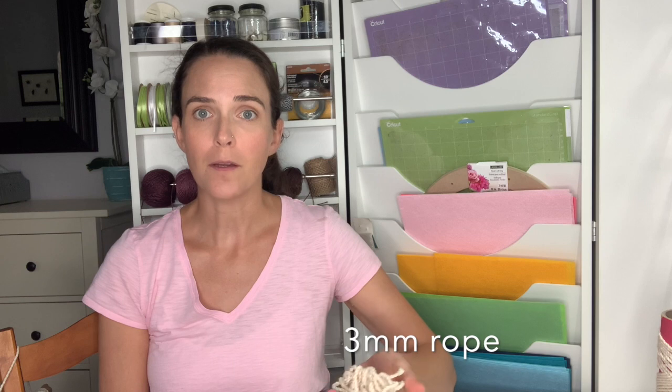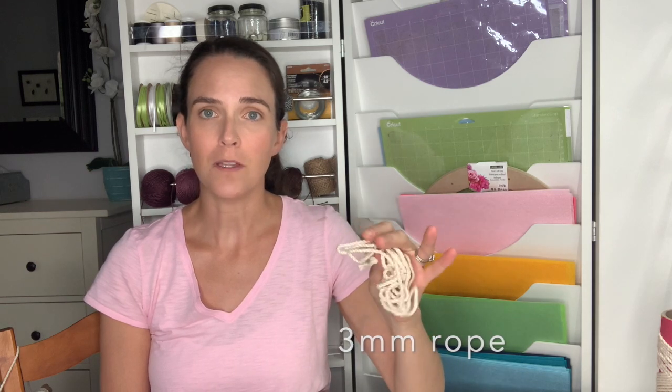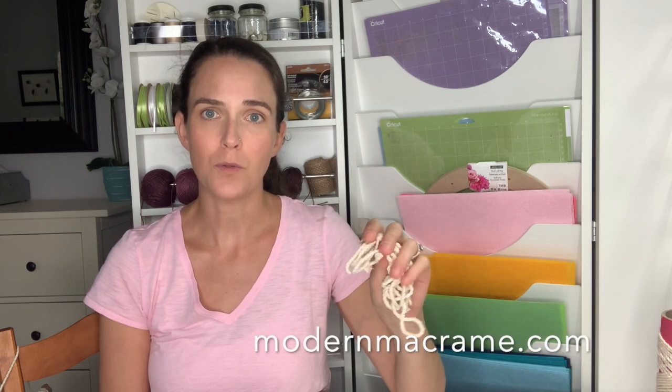In addition to your beads or your steps, you're going to need either a piece of driftwood, a stick, or a dowel rod that you've purchased from the craft store or the hardware store. You're also going to need your string or your rope. I'm going to be using a three millimeter two-ply twist rope from modernmacrame.com. You're also going to want either some masking tape or painter's tape and a sharp pair of scissors.